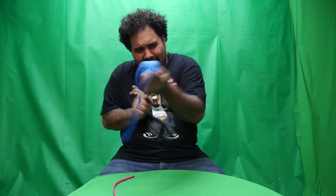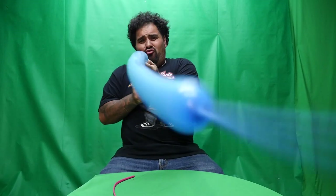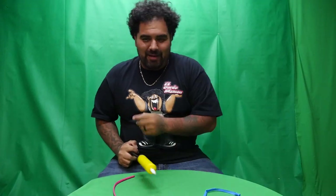Hey everybody, this is Gordo Mamon, and I am going to teach you sex education with balloons. First, it gets enlarged. Super enlarged. Like super duper. Whoa. Whoa. Sometimes that also happens too.